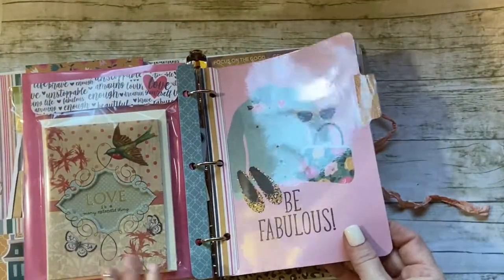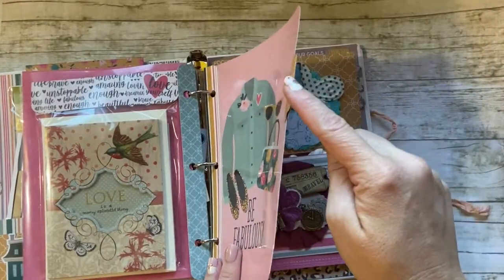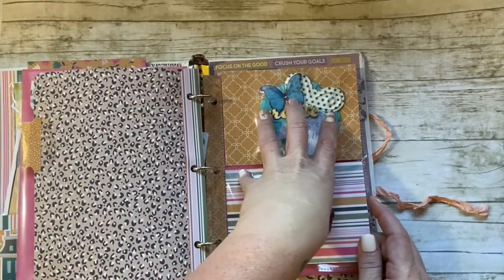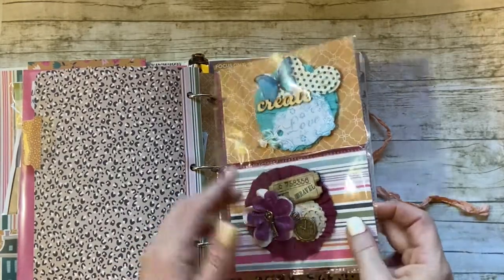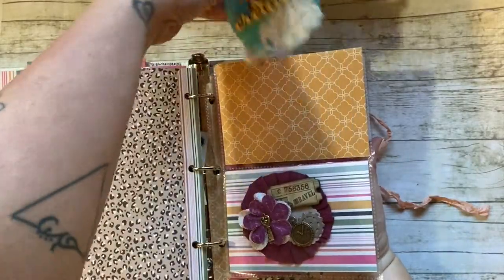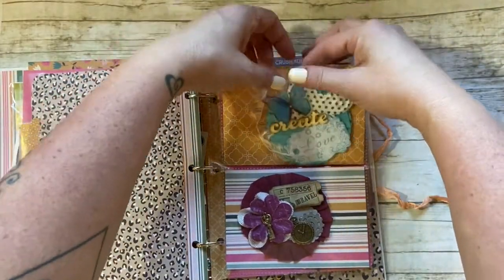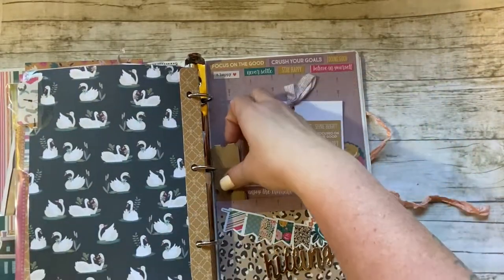I made five of these dividers because I had five tab stickers. From my previous video, these are some of the rosettes I decorated — I put four rosettes in, one on each side, and they're not stuck in or anything, just slipped in so they come right out and she can use them somewhere else. Then the last divider is in the back.